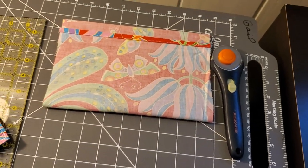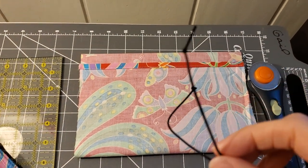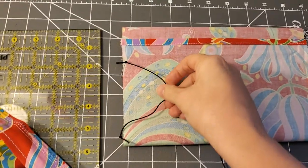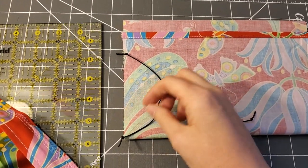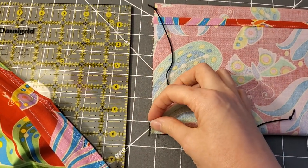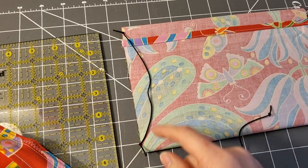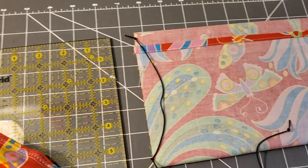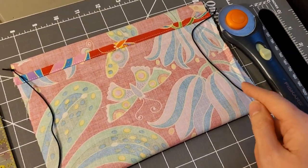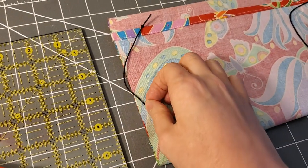When you sew those edges, remember to put the elastic inside of them. This is the elastic I have — I just knotted the edges so that it will stay when you sew it. You're going to put the elastic on the inside and try to sew it as close to the corners as possible. This is about seven to seven and a half inches of elastic. Sometimes it'll get a little bunchy, but that's okay — just try to get it as close to the corners as possible. The elastic is actually going to go inside, in between the fabric when you're stitching.